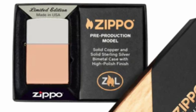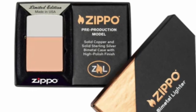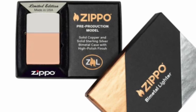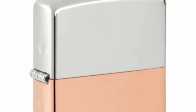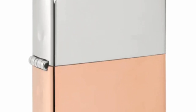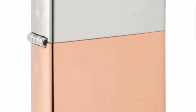I would rather just have the silver and the copper separately and switch out which days I use them. I don't want them merged together like this. This is the biggest money grab — they're running out of ideas. Where is our solid copper armor? Why aren't they making a 41 copper or a vintage-look copper? Instead they're just swapping lids and charging $300.